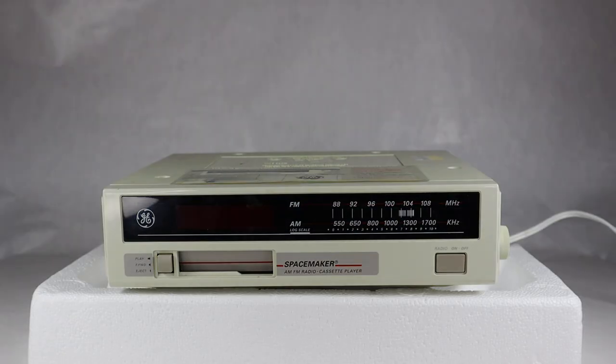Hi everybody, welcome to another video of vintage TV and radio stuff. If you are a fan of this channel and have watched lots of videos, you may remember a few weeks back I did a video on an under-the-counter AM FM radio, the GE model 7-4220B.